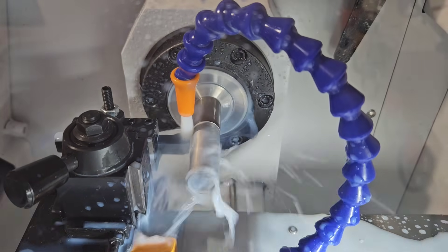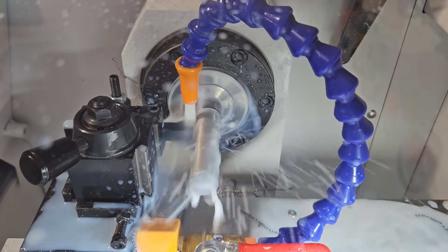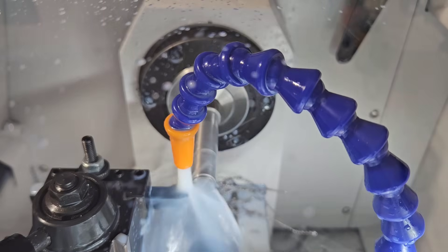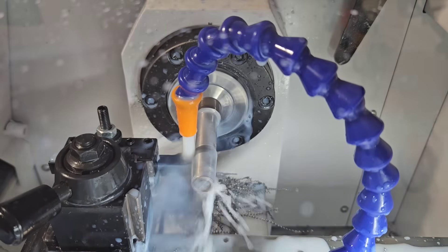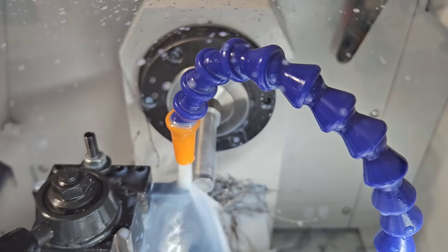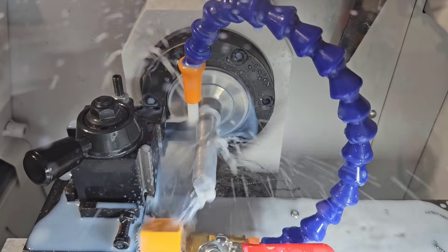We're over here on the CNC lathe. The first thing I'm doing is taking this 0.825 stock and turning it down to 0.750 — that's thousandths of an inch. First it's facing off the stock, then starting the profile, then it's going to cut the taper. After it's done cutting the taper we get to test it and see if the chuck actually grabs onto the taper. I guess we'll find out soon enough.